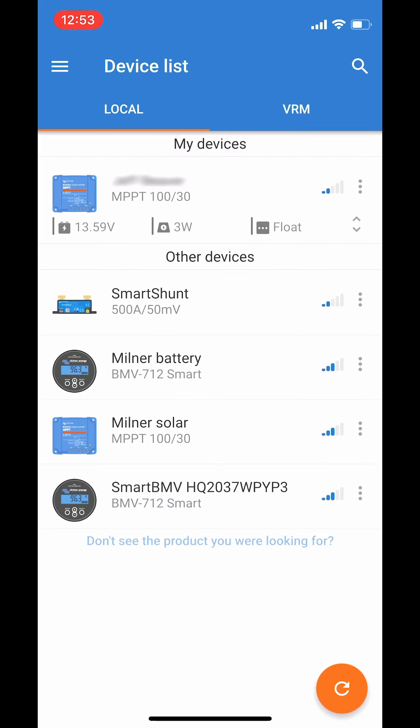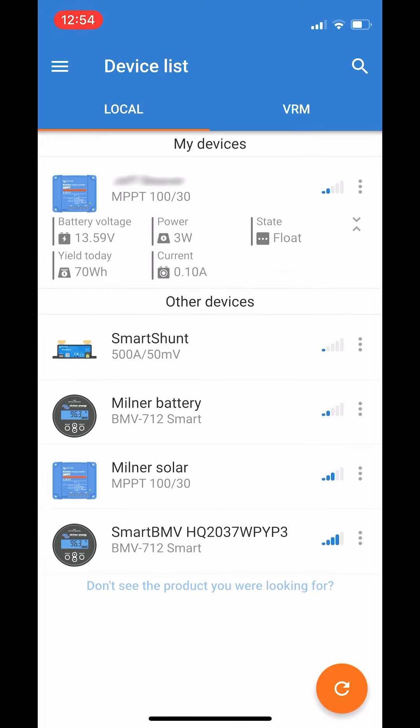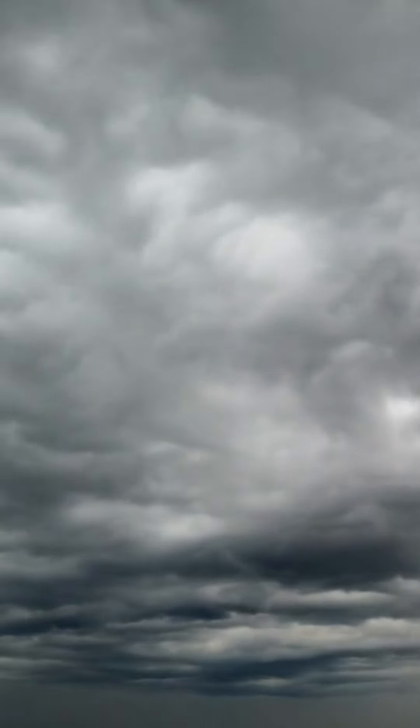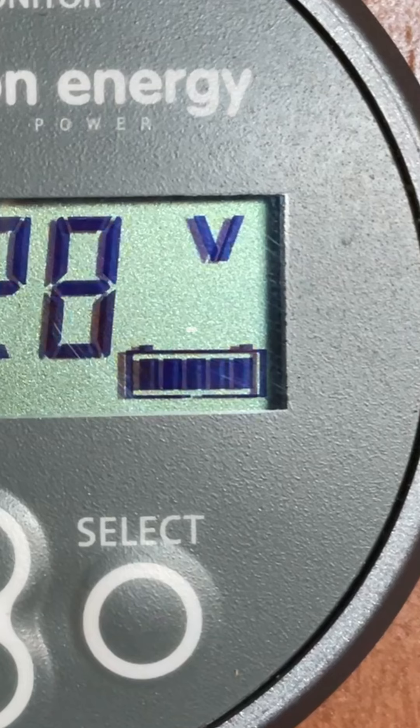The Victron Connect app main page shows a brief summary of information. If you do not see much solar panel wattage, it could be because the panels are dirty, there is shade on the panels, limited sunlight, or the batteries are full or close to full.